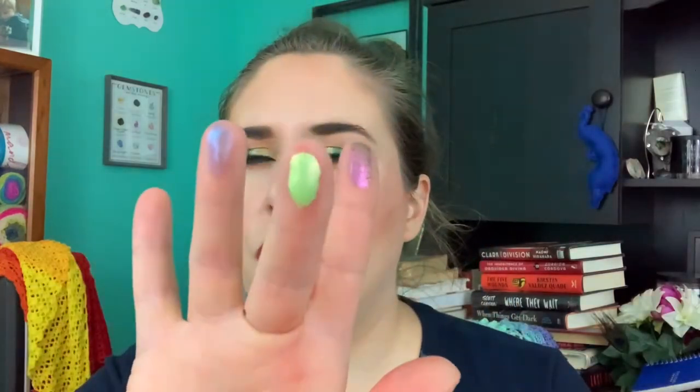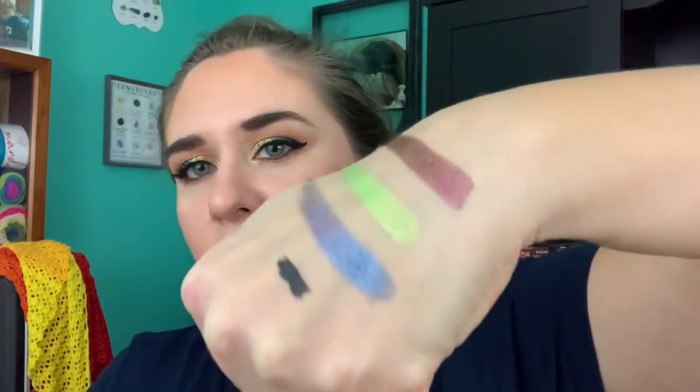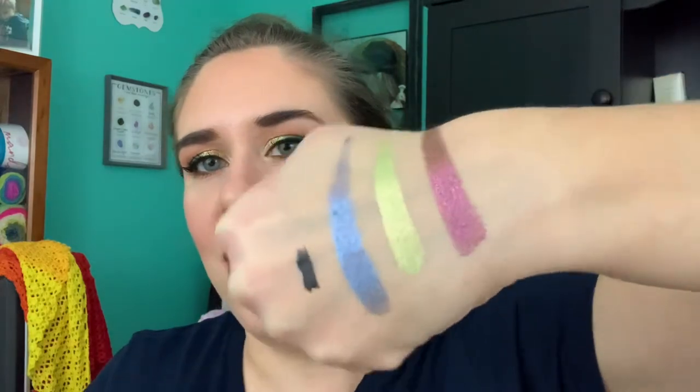I'll just swatch the three I just got because I got a Cleona mystery bag and these three were in it. This is the shade Tower, this is Courtyard — the shift isn't really showing on camera — and this is the reason I got the mystery bag: they were including one of their not-yet-released shades, and this is it, called Queen's Banquet. I'm not going to swatch all 18 because we'd be here forever.